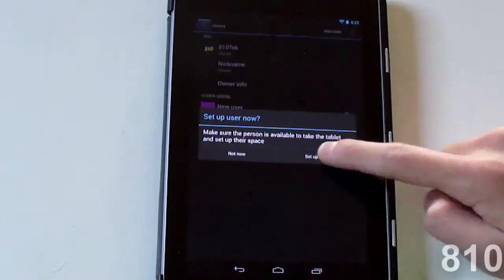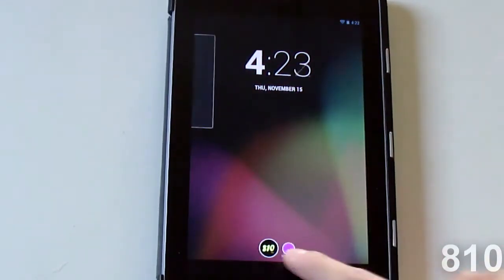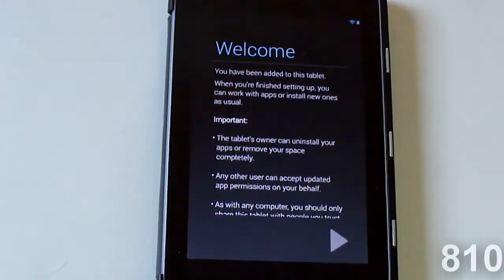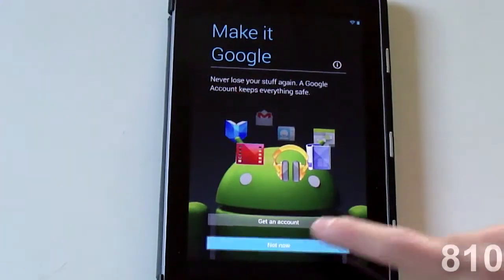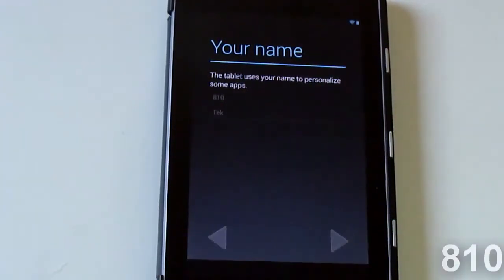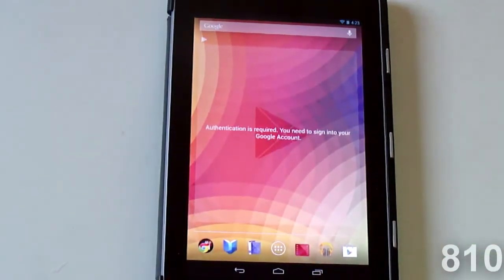To add a user, all you gotta do is click 'Add User' then click OK and then 'Set Up Now.' You can see the two user icons are here — this is how you log on. The background will change just to show you that it's a different user. If you unlock it, you can see that it's the same setup guide as when you initially set up your Nexus 7.